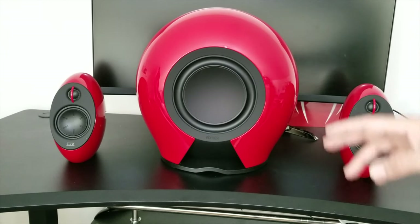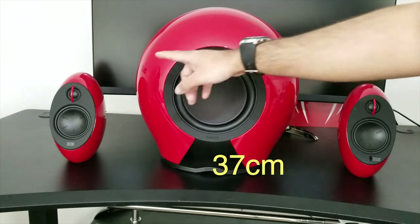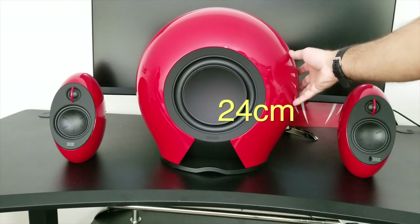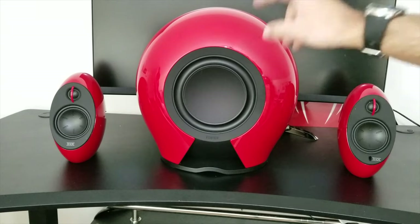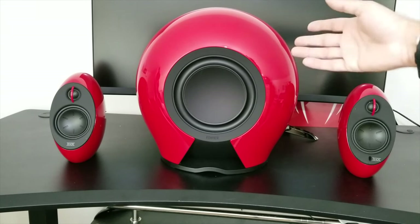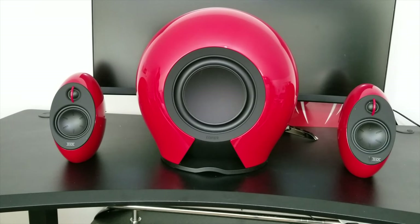Now let's talk about the beast in the middle. The subwoofer is 38cm in height, 37cm in width, and it has a depth of 24cm, and this weighs 10kgs — so the total weight combined of this speaker system is 18kgs. Now the subwoofer consists of two 8 inch drivers with a 100 watt amplifier built in. Also this is a wireless subwoofer and it connects via 5.8GHz frequency.